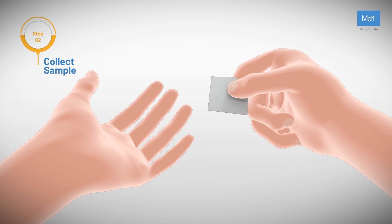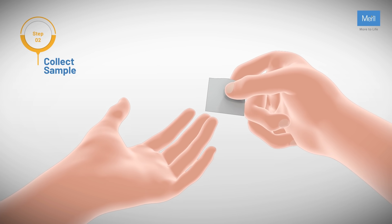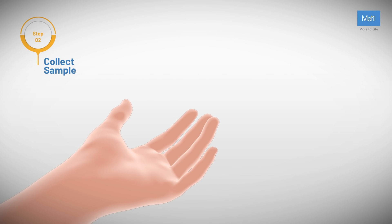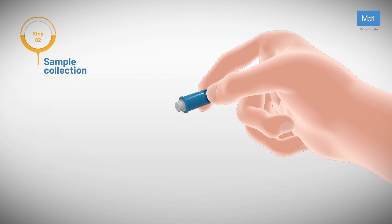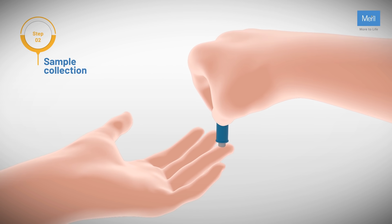Collect sample. Choose your ring or middle finger and clean the tip of the finger with the alcohol swab. Let it dry for 5 to 7 seconds. Twist and pull the tip of the lancet, then position the lancet over your fingertip and push it against the skin until you hear a click.